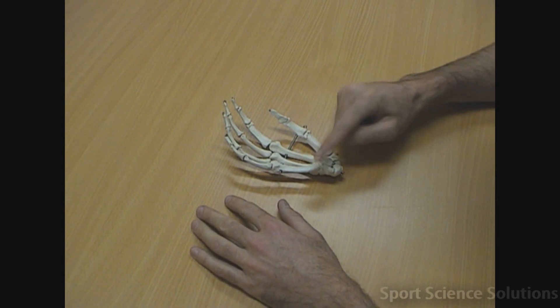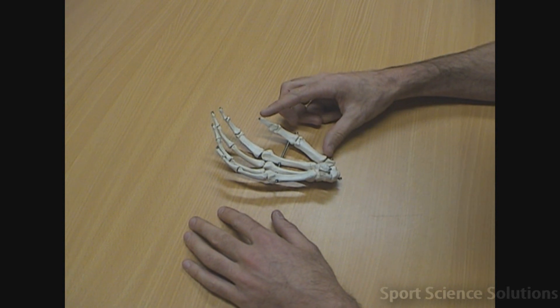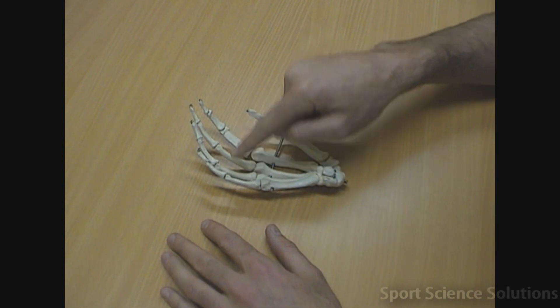Both the metacarpals and the phalanges are labelled 1, 2, 3, 4, 5 with the pollux labelled at number 1. So that's the metacarpals 1, 2, 3, 4, 5 and the phalanges 1, 2, 3, 4, 5.